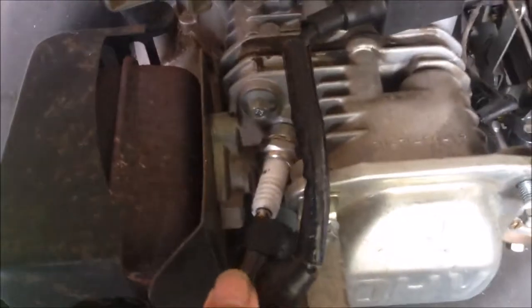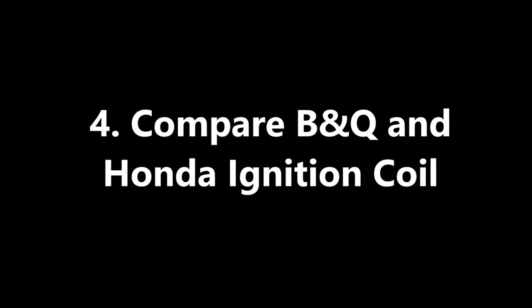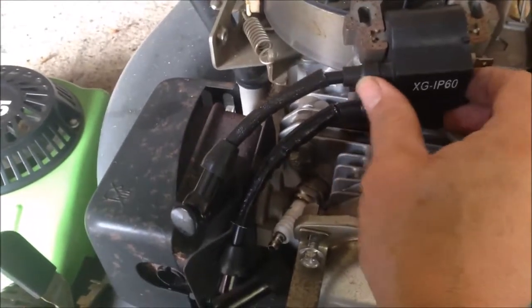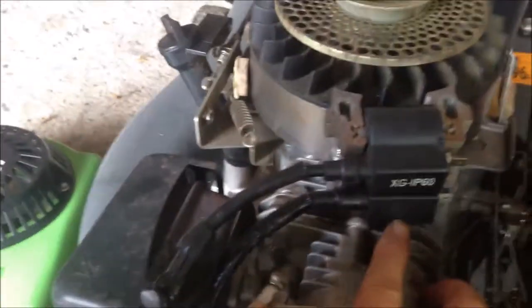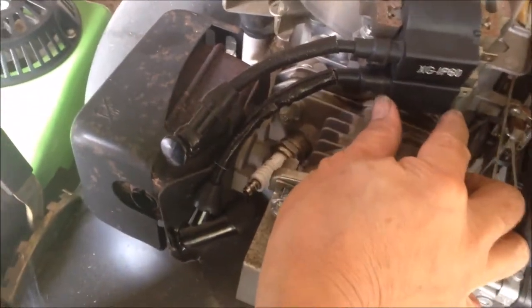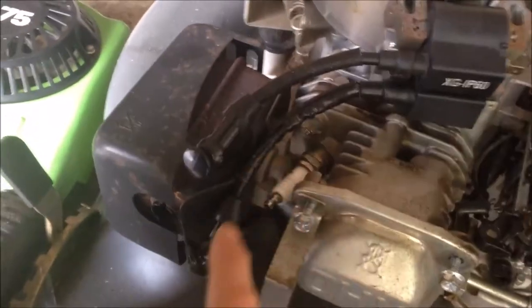So that plug — we're going to put it into that plug side, that will be okay. To compare, this is the old B&Q one, and here is one I bought from eBay for Honda GXV160. As you can see, the cable is a little bit longer than that, but I think it should be fine.